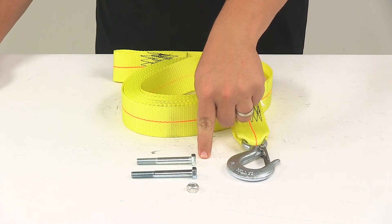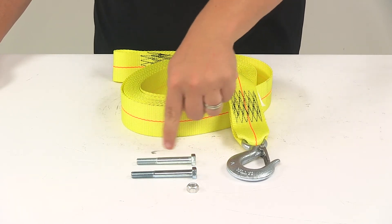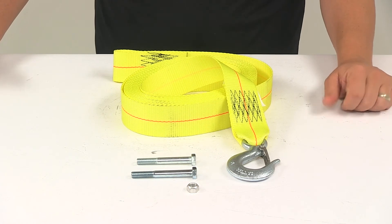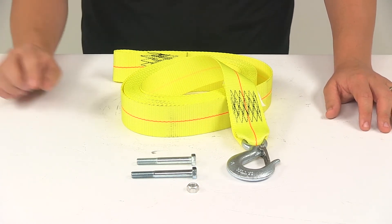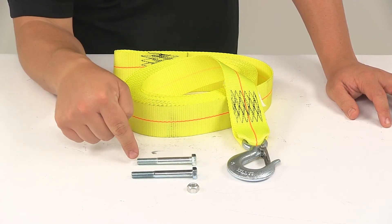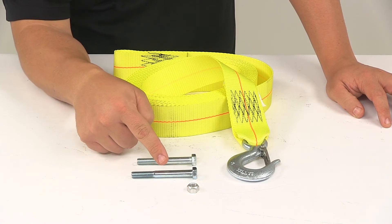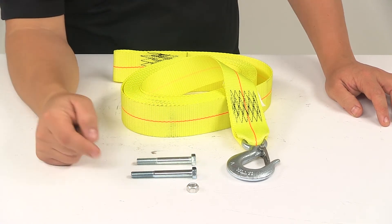Right here you'll notice that mounting hardware is included. This comes with two differently sized bolts when it comes to the length, designed to make it a universal fit for a lot of different winch applications. The shorter one measures three inches long from the bottom of the bolt head to the end of the threaded portion. The longer one measures three and one quarter inches long from the bottom of the bolt head to the end of the threaded portion.